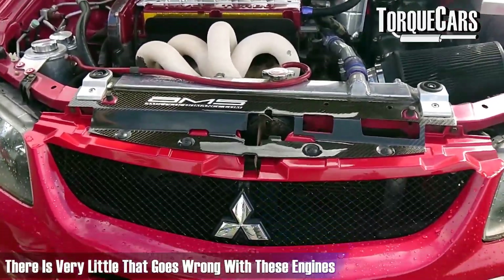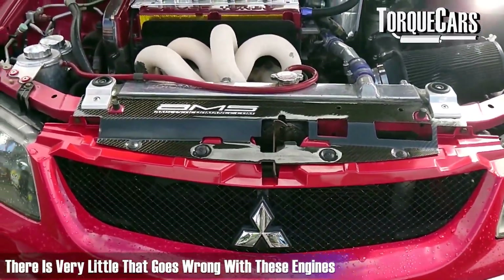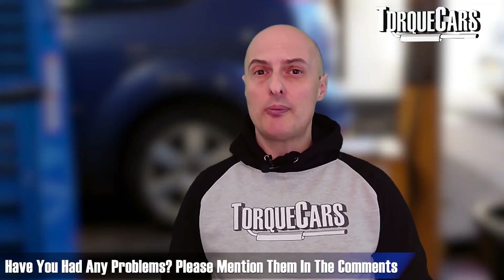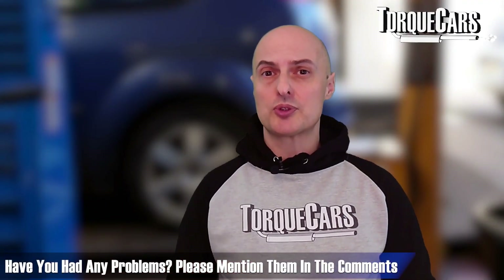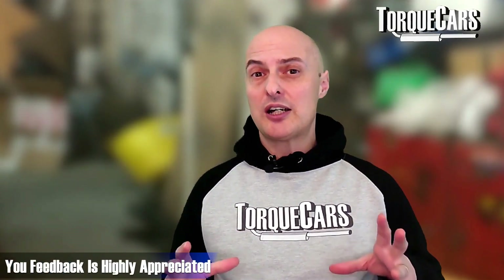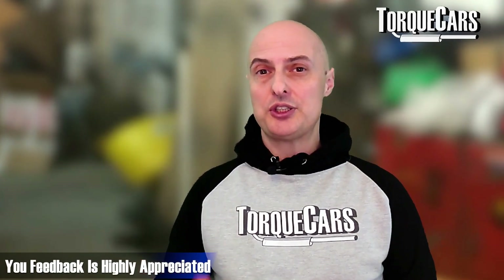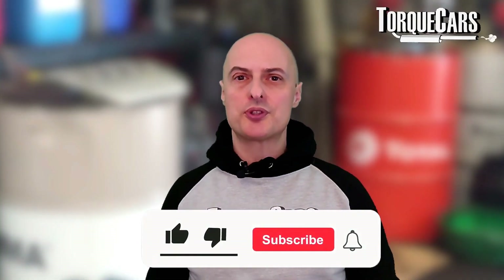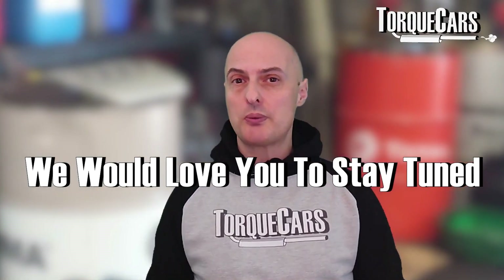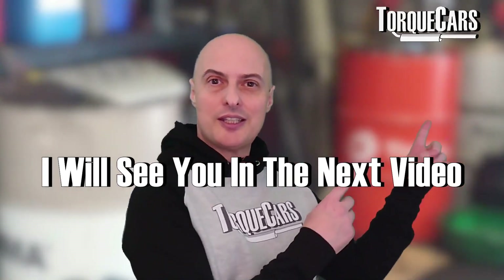Other than the odd electrical, spark plug, or fuel system issue, there's very little that goes wrong with these engines. Please let me know in the comments if you've had problems — we'll try our best to get you some sort of solution or direction on how to fix them. I really love people's feedback just to understand engines more thoroughly and get a more rounded view of their reliability. Please hit that like button as it really helps us get out there, thanks for watching, and if you haven't subscribed please do so — I'll see you in the next video.